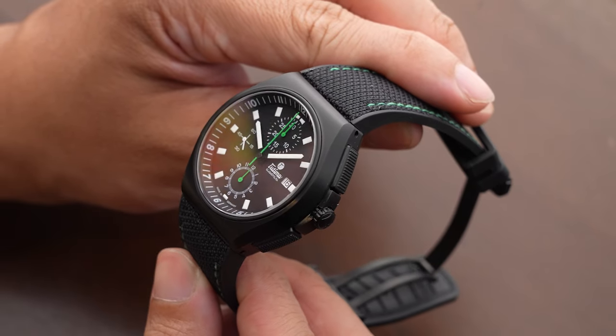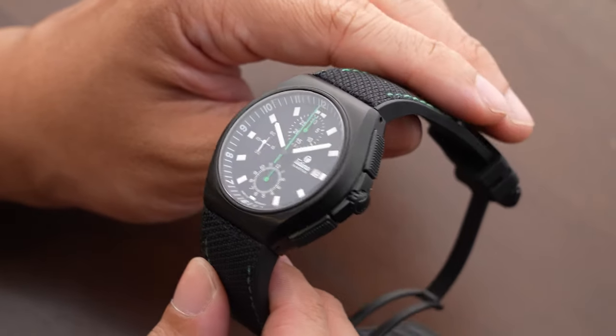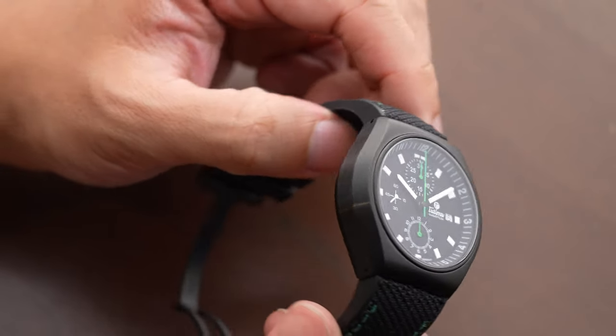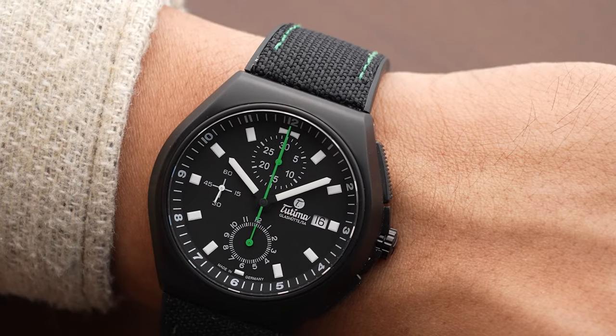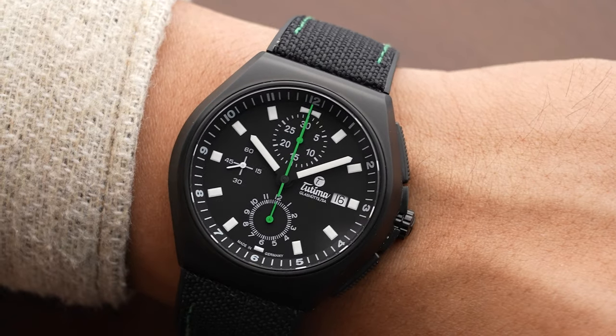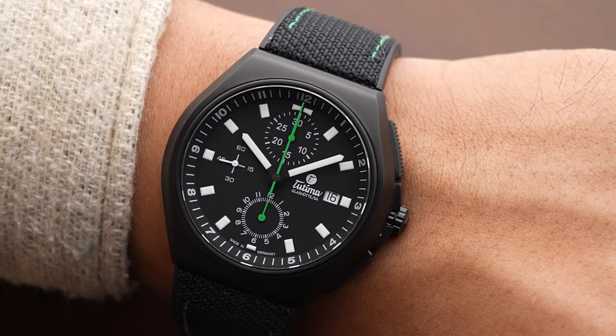It's Grade 2 titanium — commercially pure, not really an alloy like Grade 5, so it doesn't contain aluminium or vanadium. The black PVD coating features brushing on it, and as we talk about the tonneau case, you can see there are no lugs — the strap connects directly and just flows from the case. What's really impressive is the value proposition: it's a great-looking watch at 2850 euros, which I feel is impressive for what Tutima delivers. The hands are matte black with a finish that looks almost like velvet, and the green-colored chronograph hands provide strong contrast with the dial. There are also hour markings on the inner bezel all the way from 1 to 12.